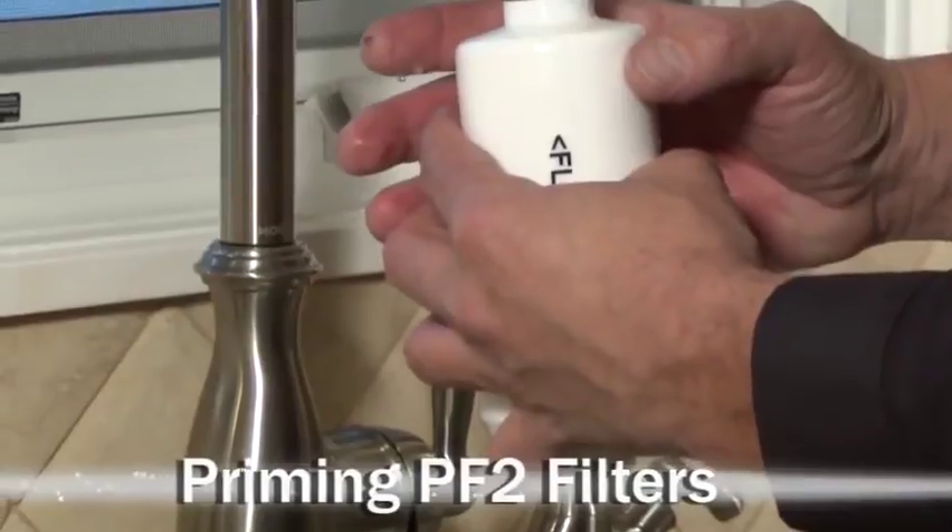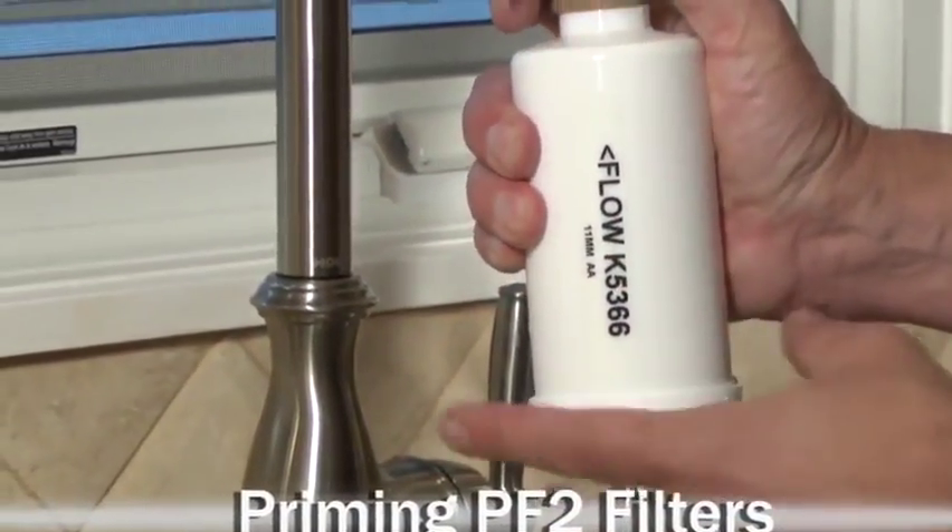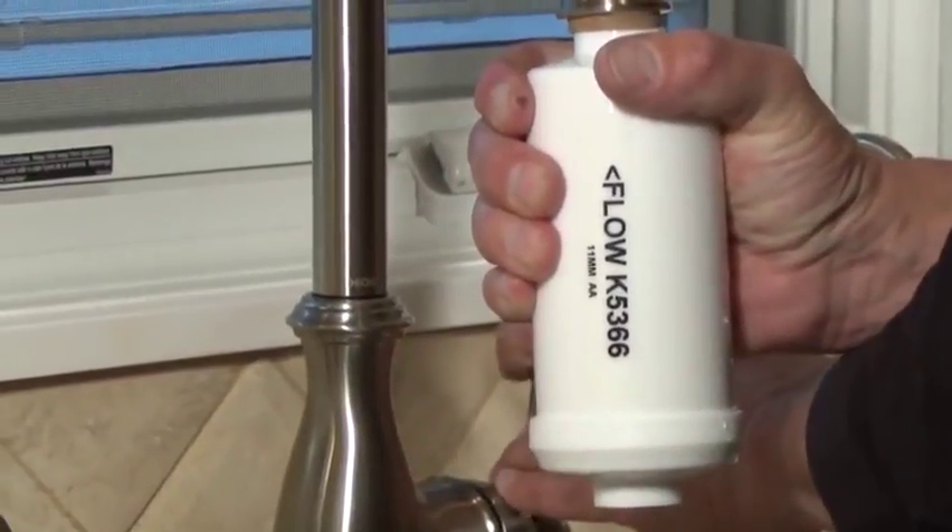Turn over and prime the other end of the filter, reversing the flow for the best results. The most important thing about this is that the water is eventually running clear.